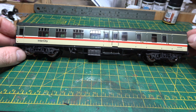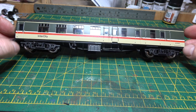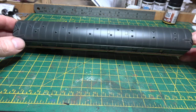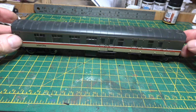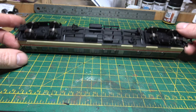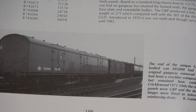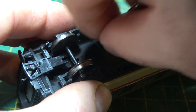Hello. In this one I'm going to be converting this spare Bachmann coach into E85000, which is the prototype brute carrier, another parcel van. And if you stick around to the end you'll see another one. I haven't made a video of that one yet.